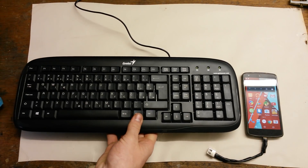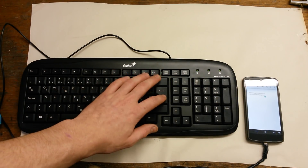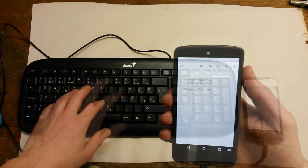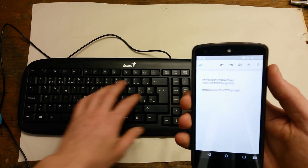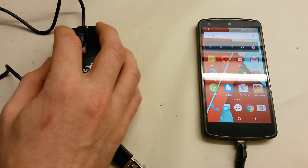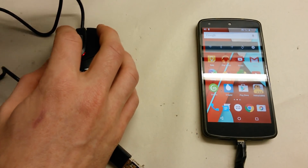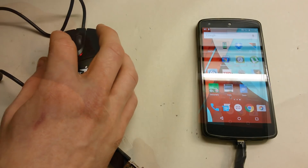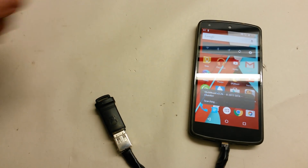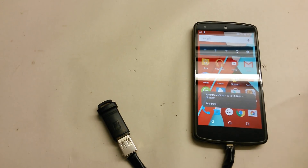Now I'll show you a few options for how you can use your OTG cable. Here I have a keyboard which works very well on my Nexus 5 — I was able to type 2 to 3 times faster compared to the Android keyboard. The mouse works fine as well, but I personally haven't found any practical use for it. The best benefit of OTG for me is that you can transfer files from your phone to a USB key or hard drive.